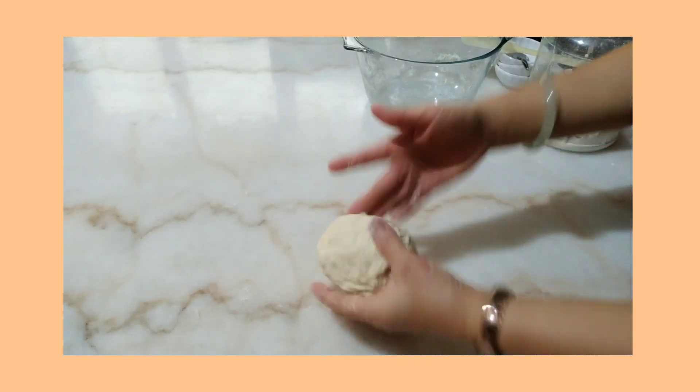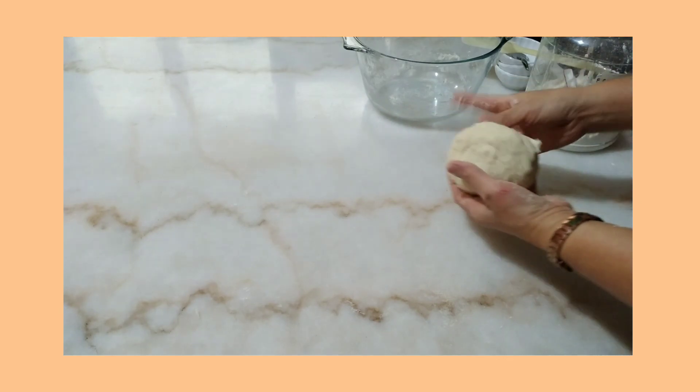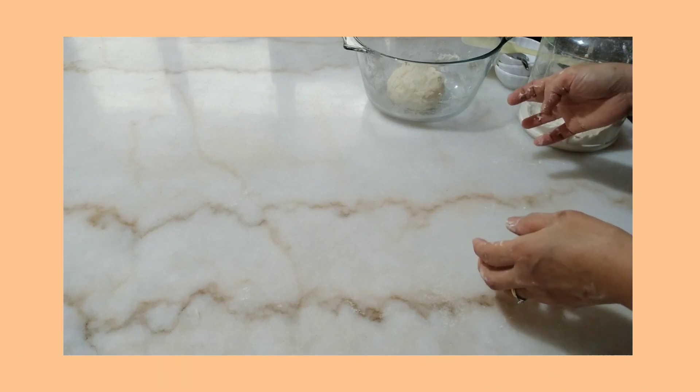So guys, after I knead it for at least five minutes I have this. I have to put this in the bowl and cover it with a towel and let it proof for 30 minutes, or until the size becomes double.